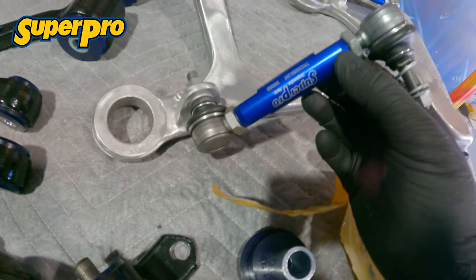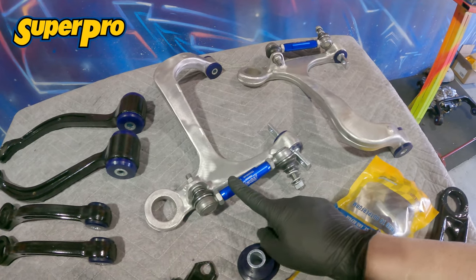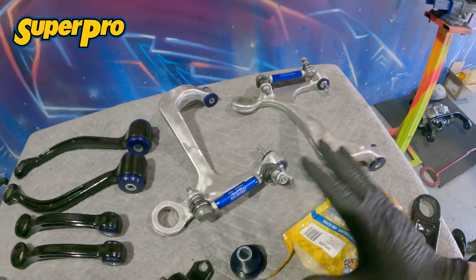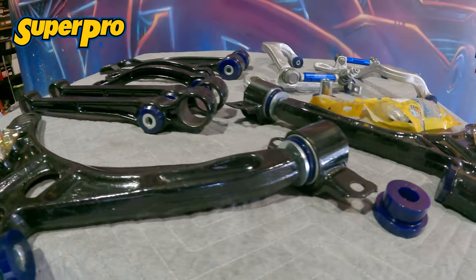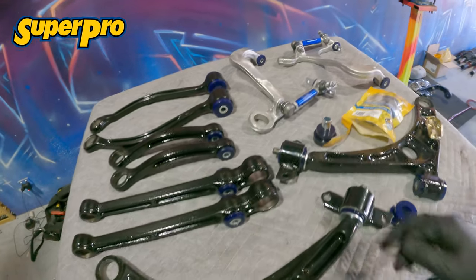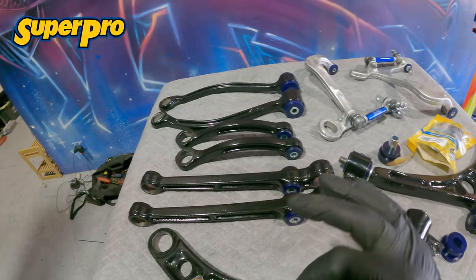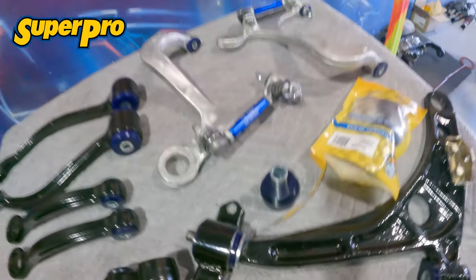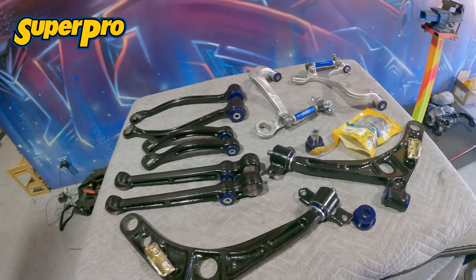We have the adjustable Super Pro rear sway bar links because the old ones were so rusted I had to cut them out. These are alloy in the center, all brand new and coated, so we're not going to have any issues with rust. This is the KBS brush-on — it's a self-leveling compound that dries really rock hard. It's kind of like a ceramic coat or powder coating, but I think it's even harder — I've actually dropped a couple of these and not a single scratch or chip. I'm doing the back half of the car first then moving to the front, pressing in the ball joints and fitting all these arms before I refurbish the hubs, bearings, brakes, and drive shafts.